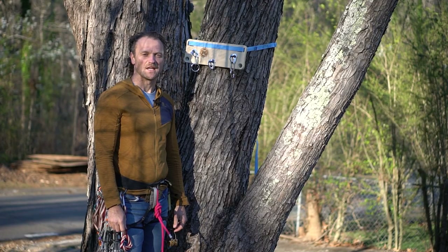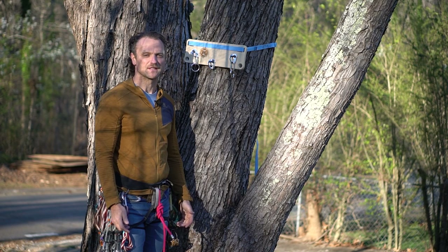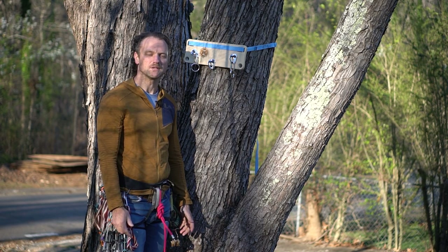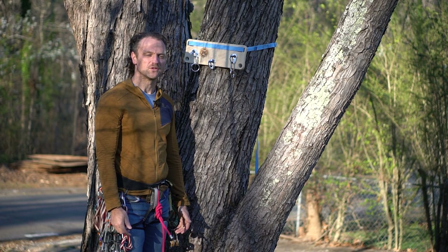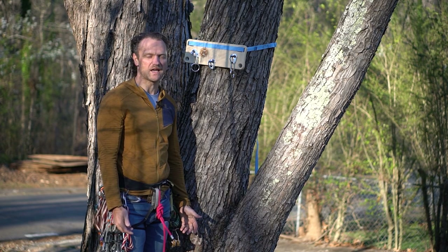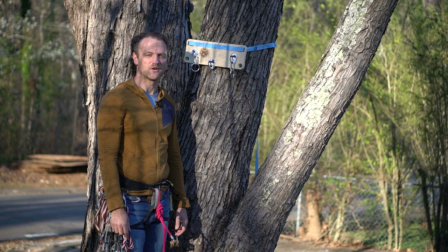Hello, my name is Jason Schmaltz and I'm an AMGA single pitch instructor. Today I'm going to share some tips and tricks that I've learned over the last few months in multi-pitch climbing to make the climbing a lot more efficient — enabling you to achieve more objectives in a day, or maybe just finish up early to get down and have a hamburger and fries.